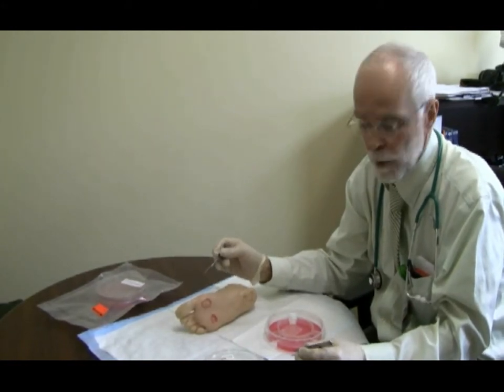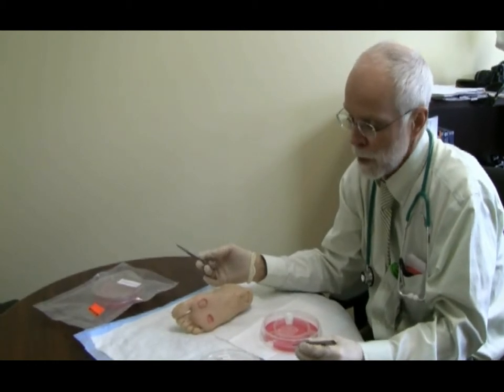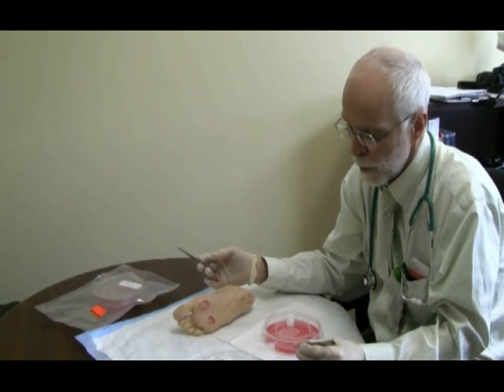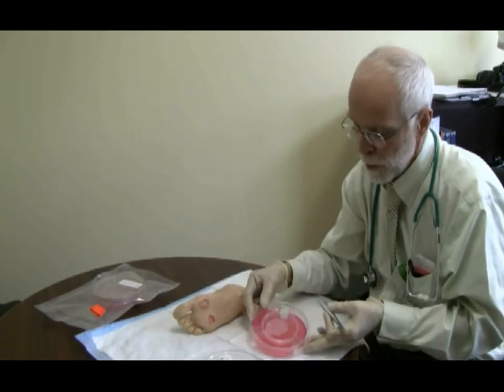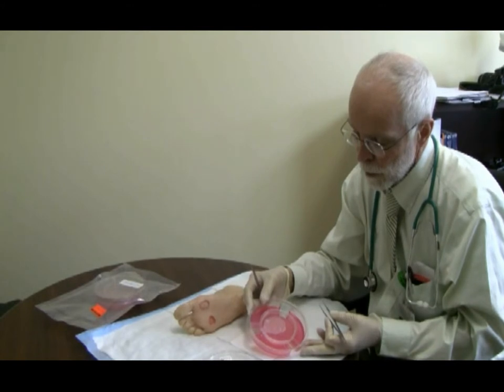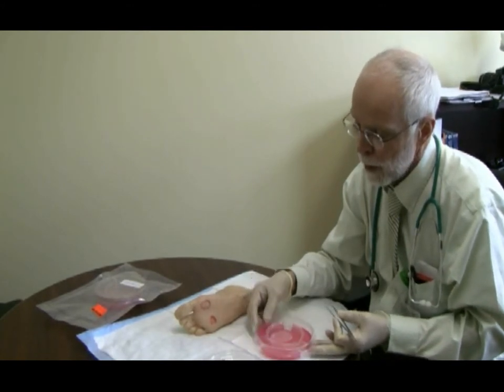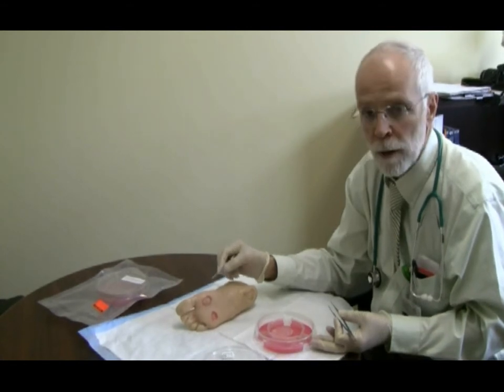We can speed healing along, especially in stalled wounds, by applying some biologic material. There's a variety of them, but a very good one — perhaps the best — is Aplograph. This is cultured skin from human skin. There is living tissue in here, and if we apply this directly to the wound we can speed along and jump start the healing of this wound.